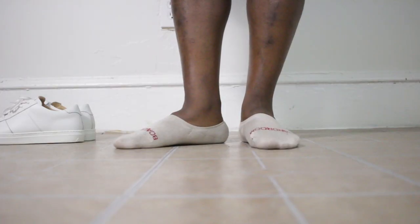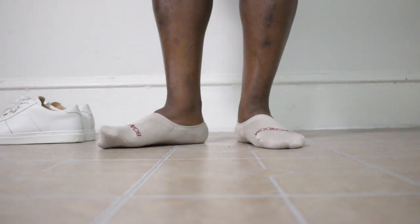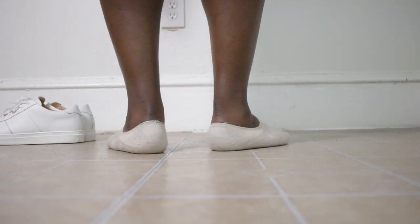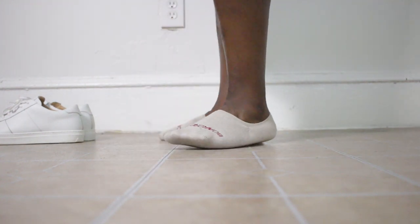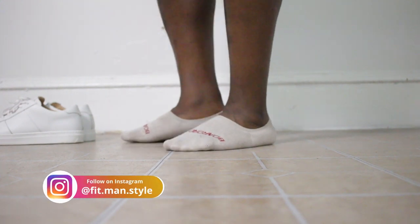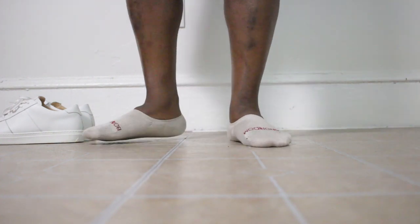Let's start first with no-show socks. It's summertime, and it's a great pair of socks to wear during this time of year. They go great with casual outfits — boat shoes, sneakers — but also with dress shoes like loafers and double monks, especially when wearing shorts. Even if you're wearing pants and don't want to wear mid-calf or over-the-calf socks, no-show socks are a great option. But I've had two main beefs with no-show socks in the past.